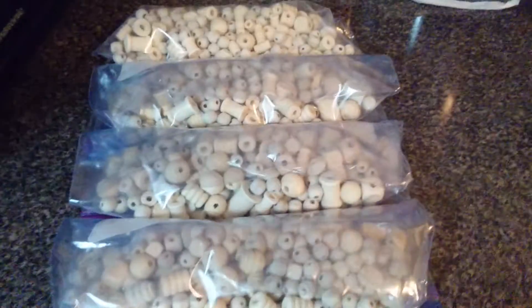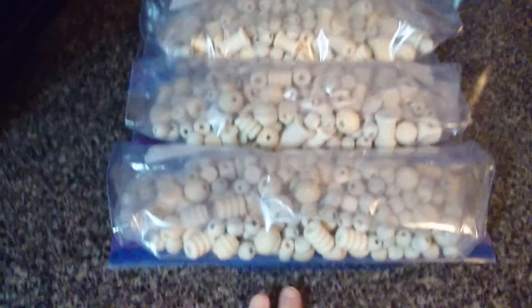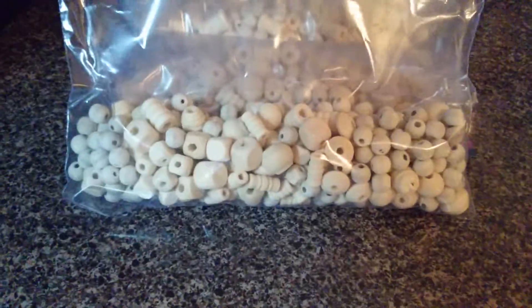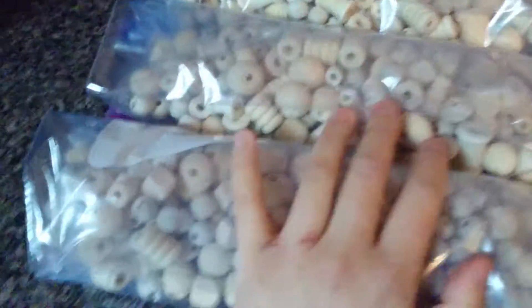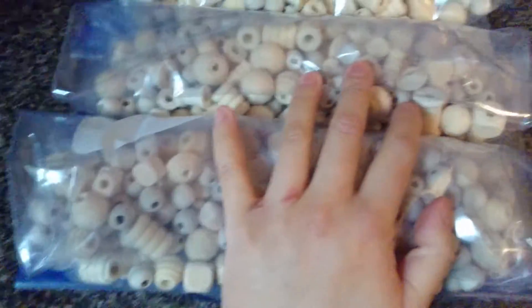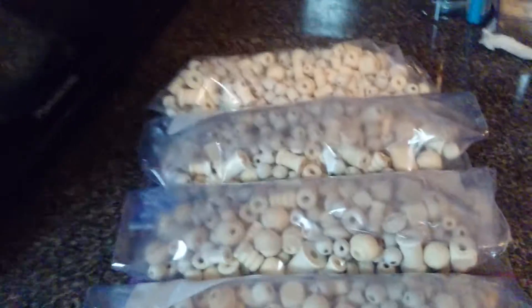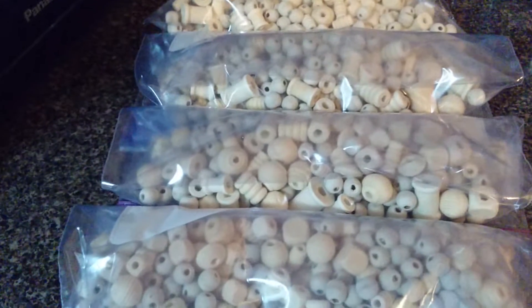I emptied out all the beads that I just showed you in the other video I haven't uploaded yet. This is how many beads you're getting — they're not flat, they're rounded. This is a large ziplock so it's quite a lot of beads already, but I'm not done. I wiped out the store and they refuse to stock more, even though I'm asking them to bring it in.